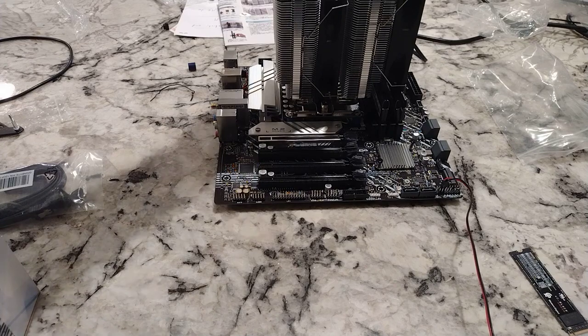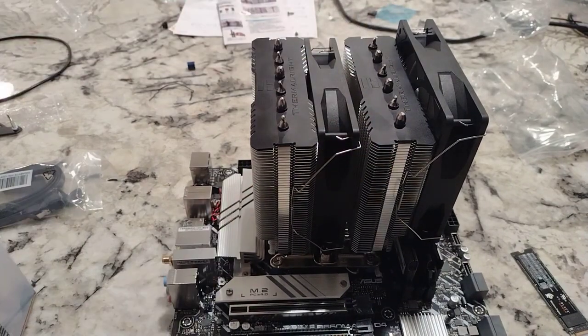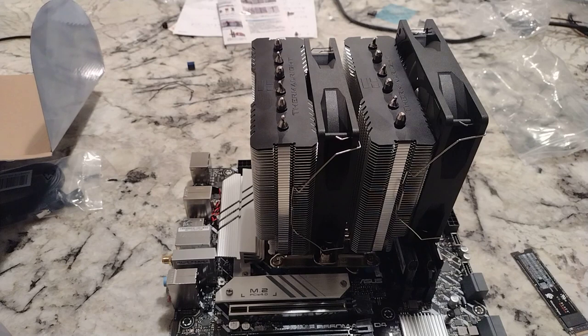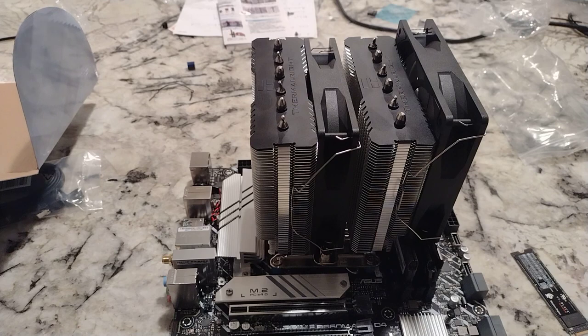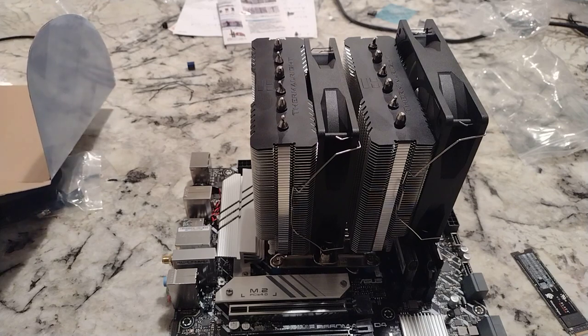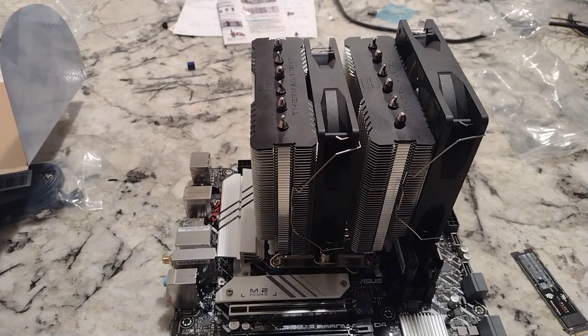Now I have the i7-13700K under here. Even as good as this CPU cooler is — and that CPU cooler only cost $35 — it's really not good enough for the i7-13700K. At least if you really want to benchmark it, if you want to do overclocking. For gaming or just messing around on the internet, it's more than adequate for that.